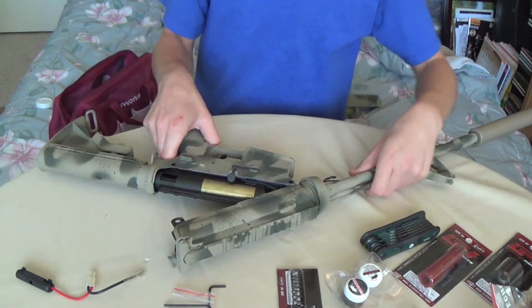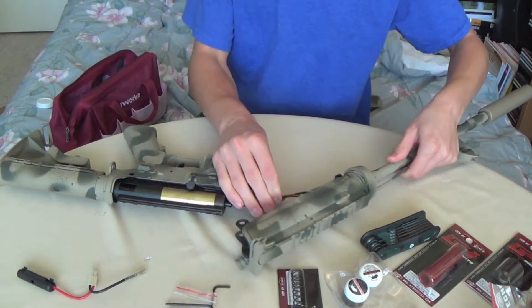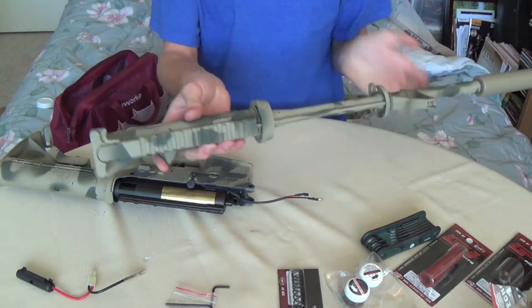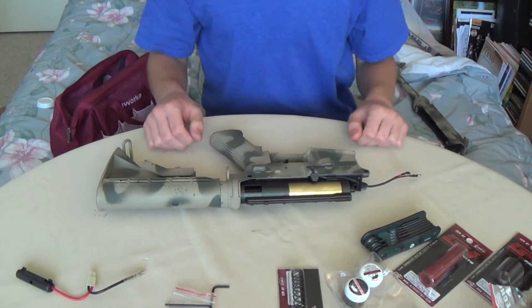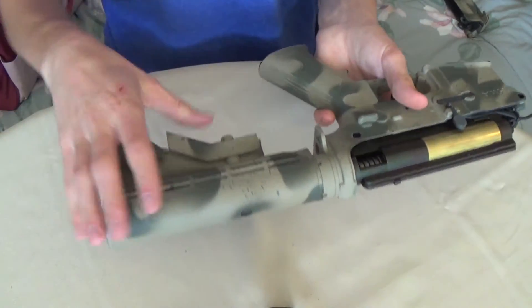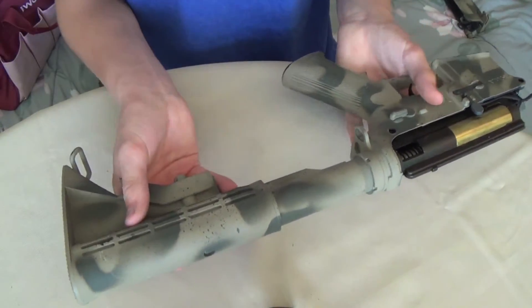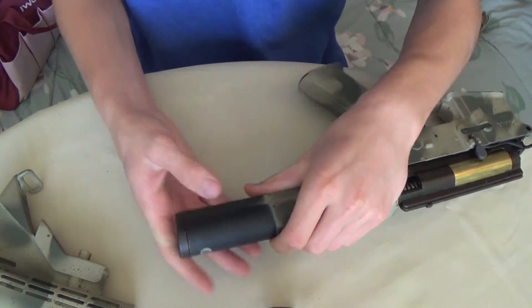Now that we have this apart, we can just pull out the wiring through here, and there's your upper receiver, which we aren't doing anything with, so we can set that to the side. We have our lower receiver here. Now we're going to take the stock off — just extend it all the way, then pull like that, and it'll come right off.